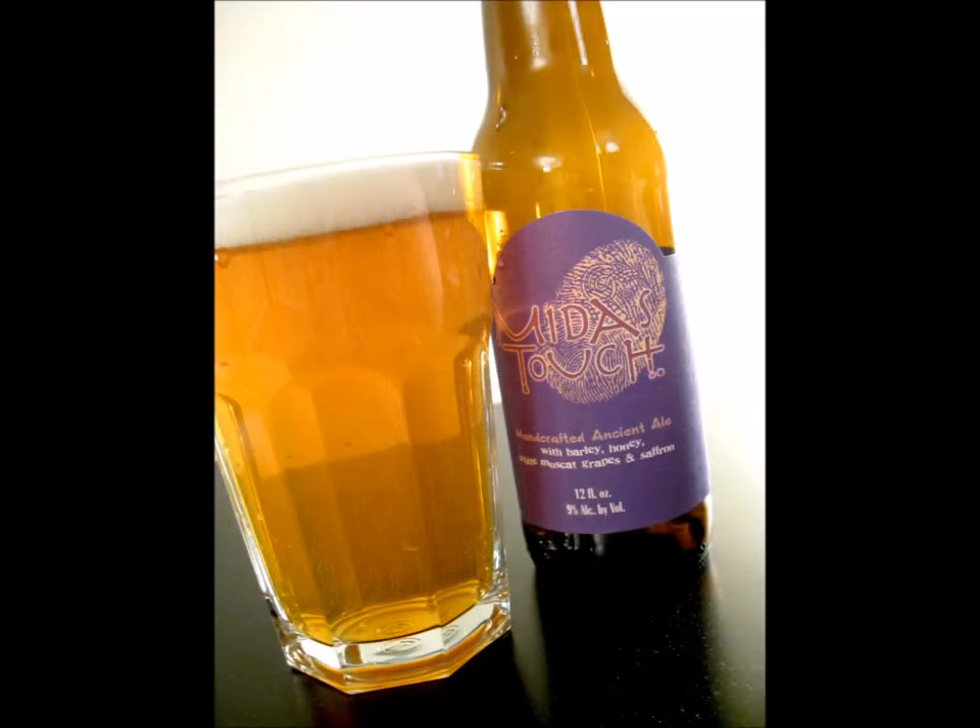This week's beer is Midas Touch from Dogfish Head Brewery out of Delaware, United States. Wow, Delaware — I didn't know that Dogfish Head was from Delaware. I had no idea Delaware had anything to offer the world.